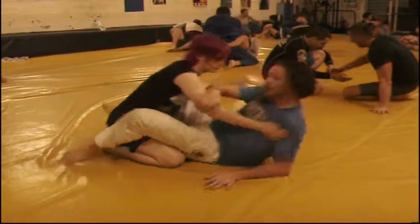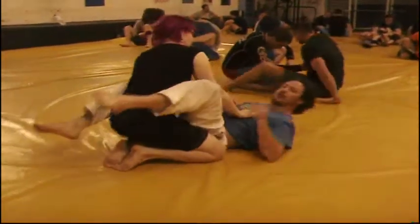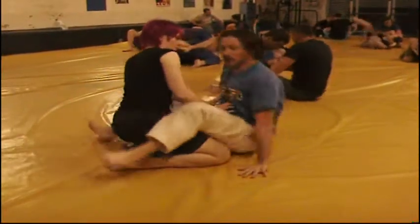As he pushes me back down, I control the elbow, I'm going to come off to the side for an arm up. Maybe a better angle here.